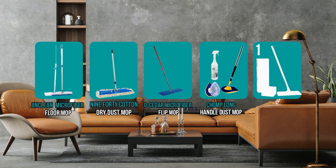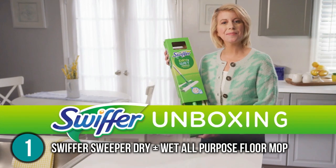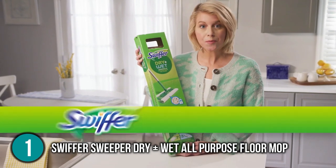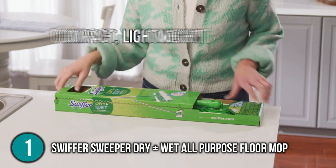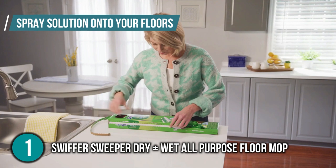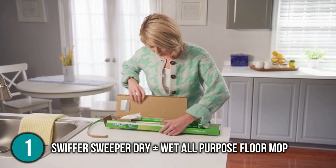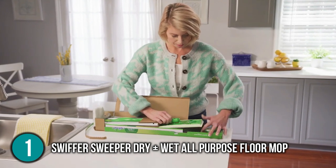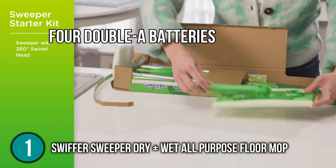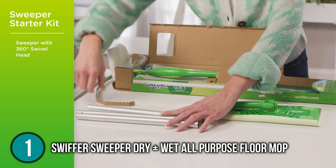And finally, we come to the number one dust mop on our list: the Swiffer Sweeper Dry and Wet All-Purpose Floor Mop. There's no denying the Swiffer WetJet's appeal — no dragging around a bucket of soap or wringing out filthy mop heads with this compact, lightweight mop, which promises to let you clean hard floors faster and with less effort. You can spray solution onto your floor, scrub them down, and be done with just a push of a button. Connecting the handle sections, loading the cleaning solution, and attaching one of the cleaning pads is all it takes to get the WetJet ready for action.